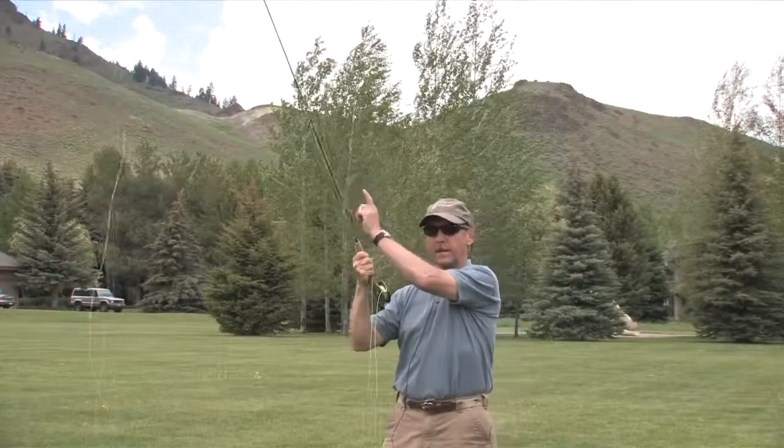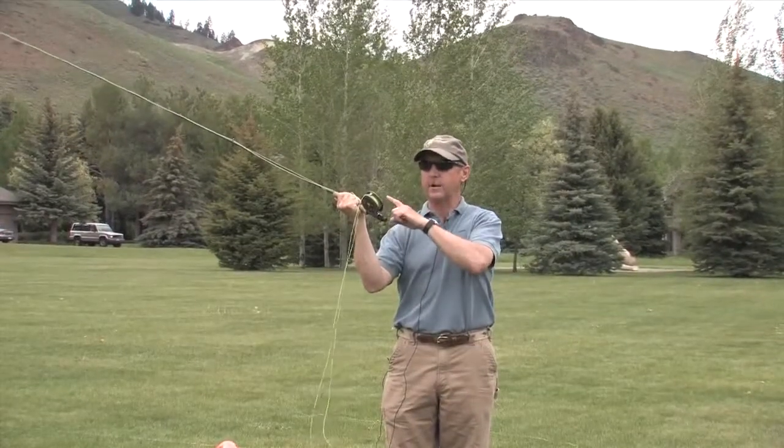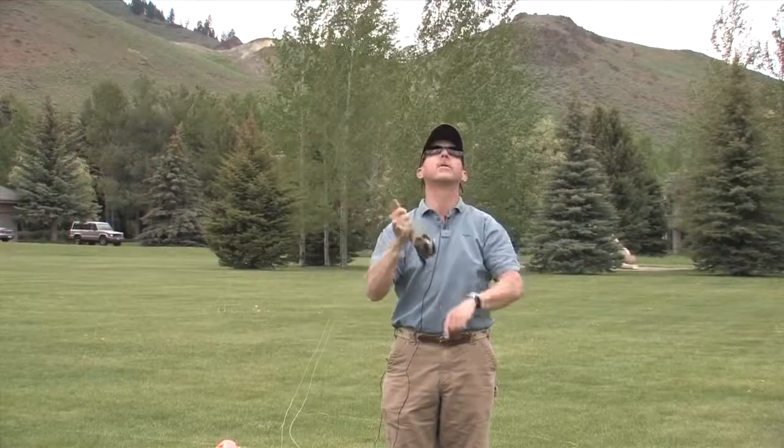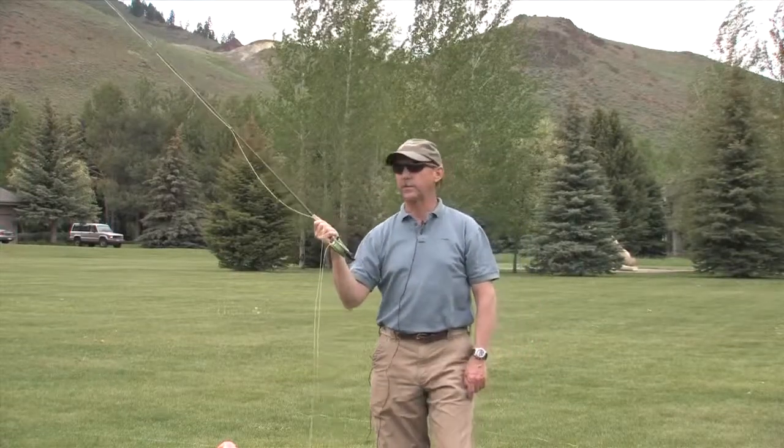The critical thing is the angle of the rod — that's the most critical thing. If the rod is back here, the rod tip direction when you start applying power is up, and it throws the line way high. So that's the roll cast.